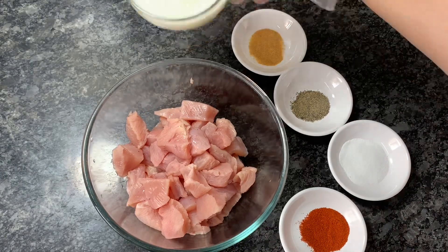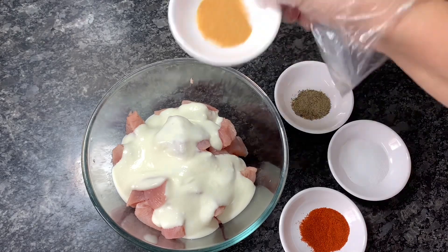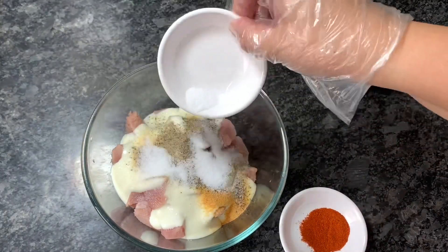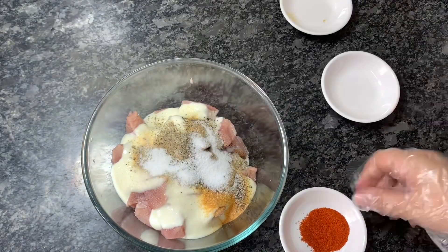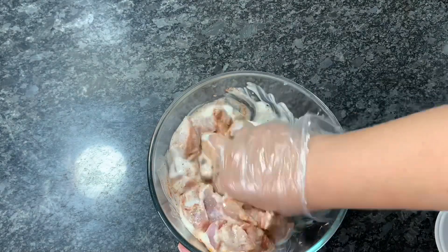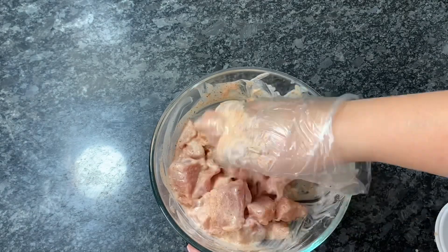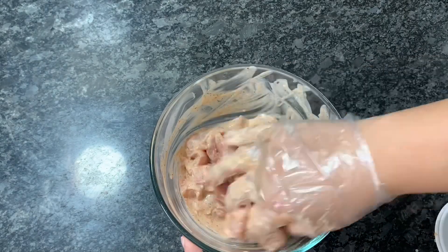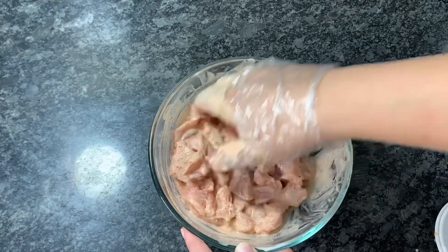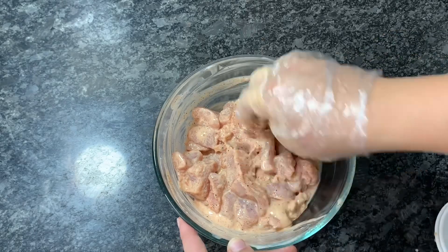We start with marinating the chicken. For that, I have added curd, garlic powder, black pepper powder, red chili powder, and salt, and mixed all of these ingredients together. We have to mix them well and keep it for marination for a minimum of two hours. Make sure all the pieces are coated properly, then keep it in the fridge for around two hours.